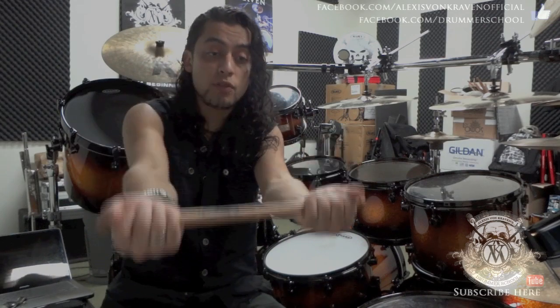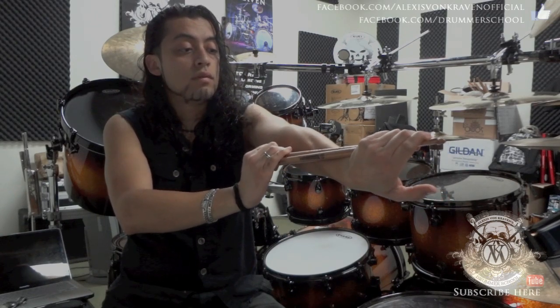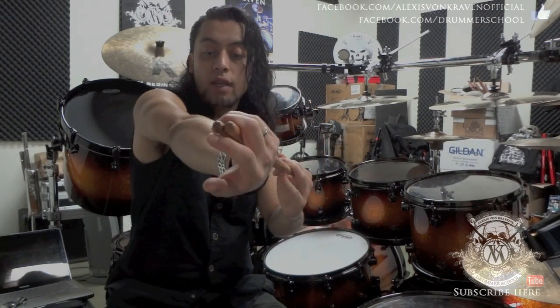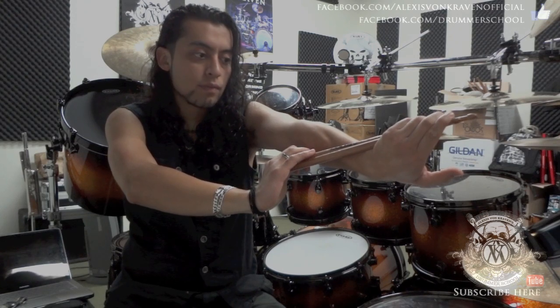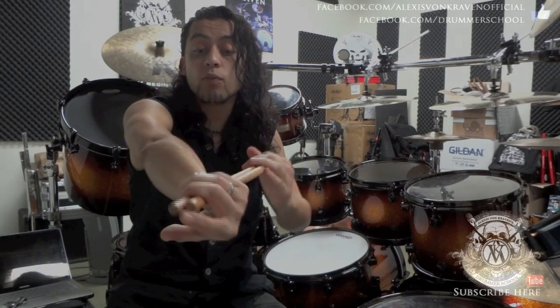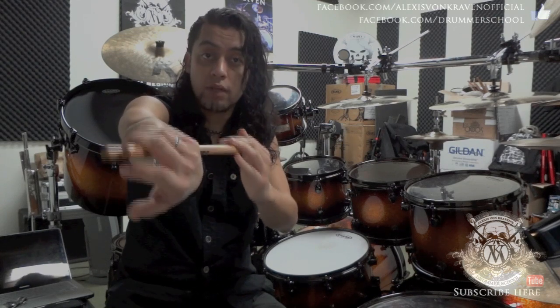We go back to the same position and then the left hand is going to do the same thing — back and stretch. Stretch little by little, go back. Again, right hand a little bit more, then back, left hand a little bit more. You are going to feel the stretch. Don't go too crazy — this is just stretching, you don't have to prove anything. You don't want to harm yourself or have an injury. So just stretch, it has to be comfortable.